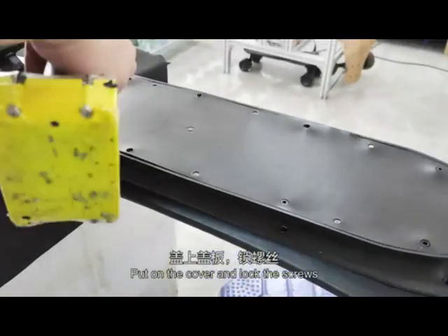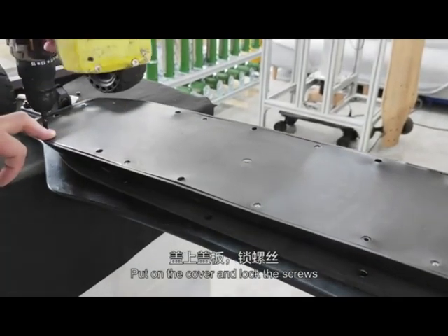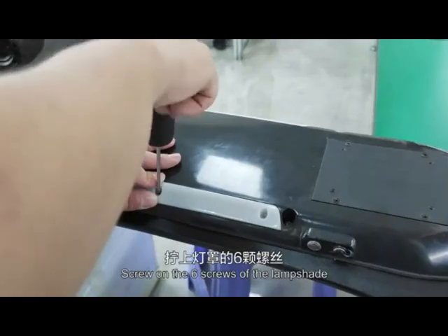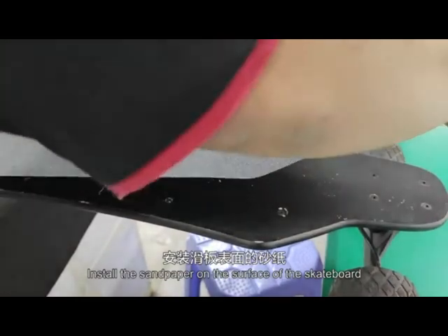Put on the cover and lock the screws. Screw on the 10 screws of the battery box. Screw on the 6 screws of the lampshade. Install the sandpaper on the surface of the skateboard.